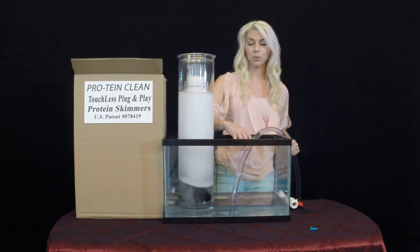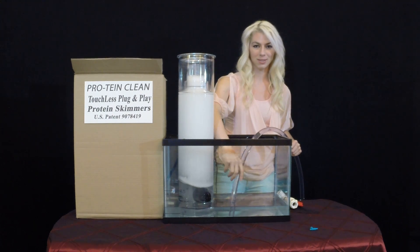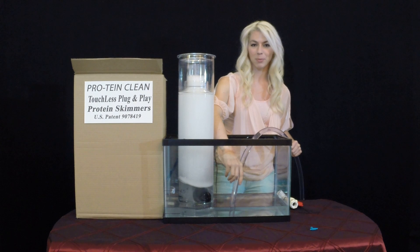Another great feature is when you disconnect this hose, you can take this top off to drain off any protein waste and reattach while keeping the system on.